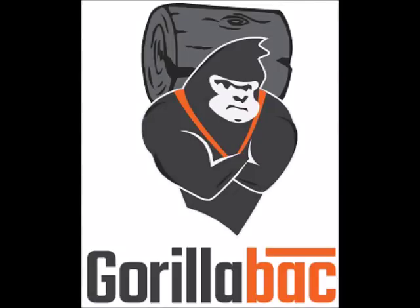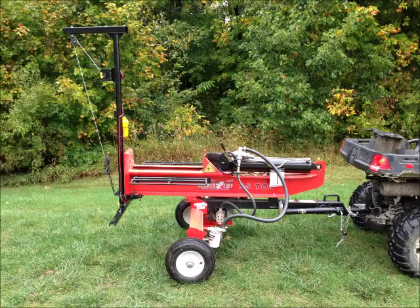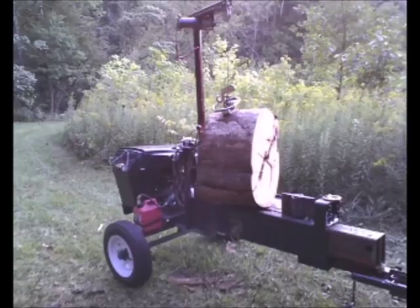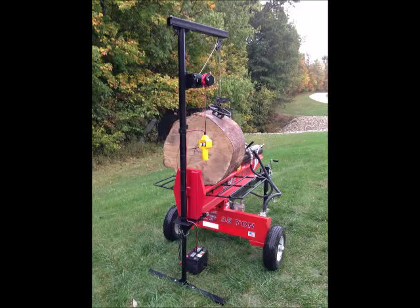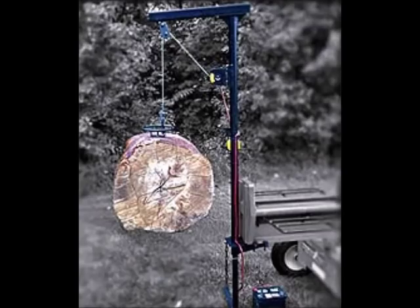Welcome to a demonstration using the Gorilla Back. We'll load a pickup truck with some really big wood. First, a couple of snapshots of the Gorilla Back on a log splitter and the Gorilla Grip screw ring being used with a chain to pull logs with a vehicle.